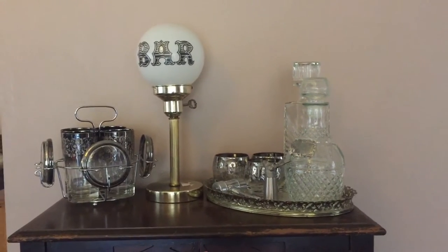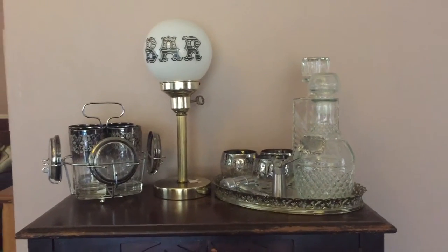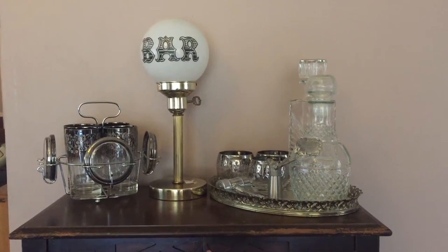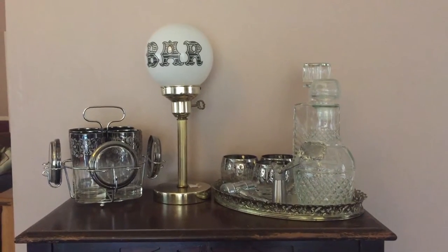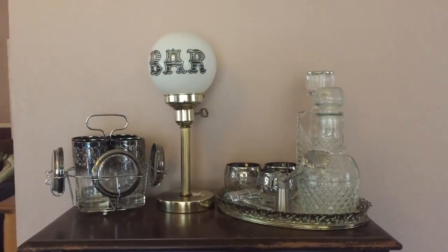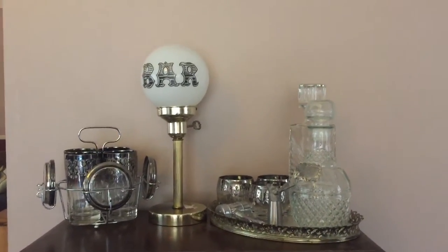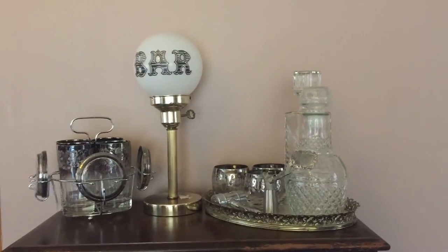The things I really liked about Savers was it was — at least this one was — a quite large store, and everything seemed neatly organized. A lot of things to look at. The prices did tend to be a little high on some pieces, but overall I didn't think it was too bad.